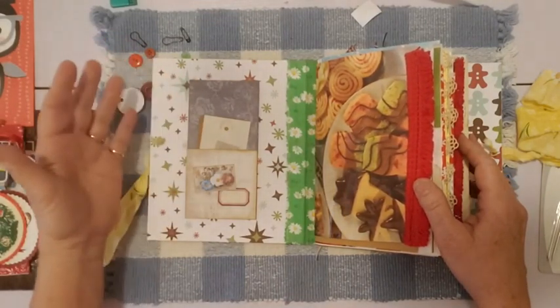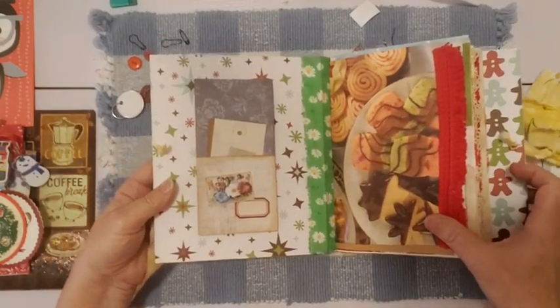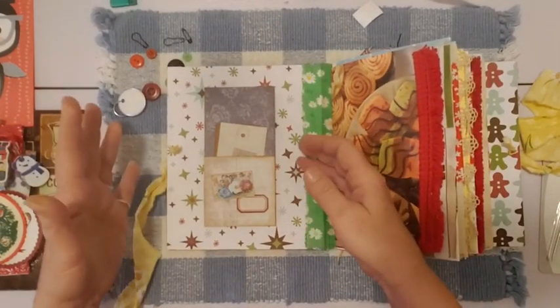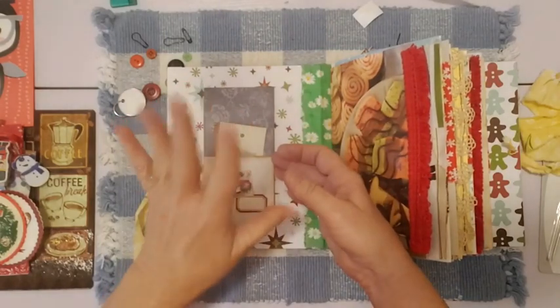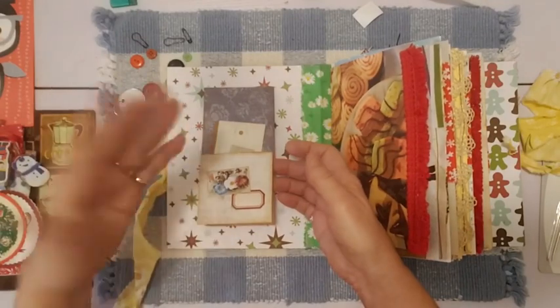I just really couldn't believe it, but it's very cool. I want to make some more of these — I've never made one exactly like this. I'll have this video so I'll remember how. The videos are good for remembering how we've done things, or how things were in our journals.